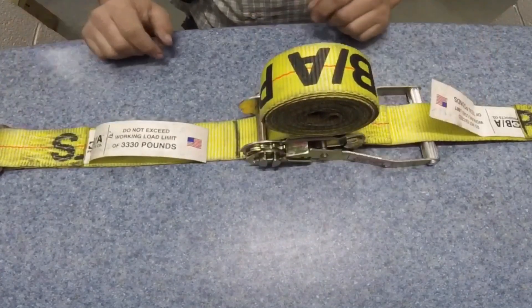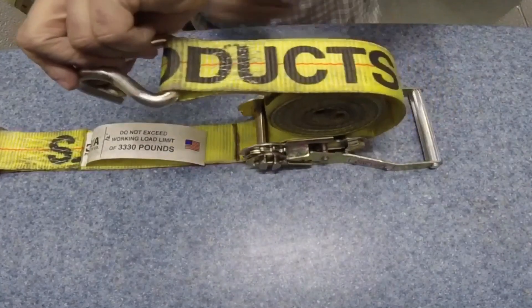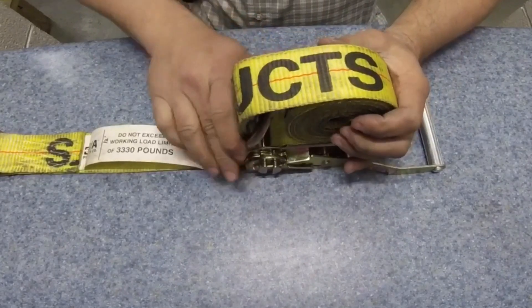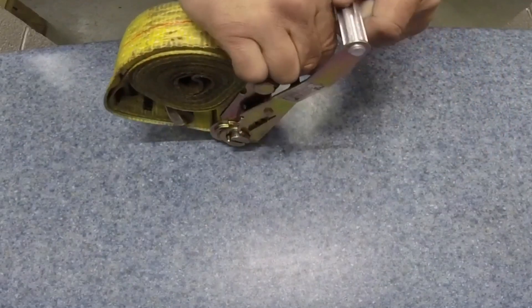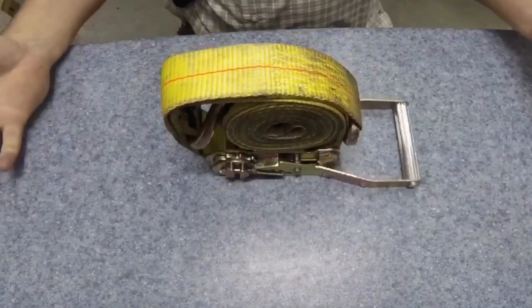Another time demonstrating it: take this in here first, tucking it nice and tight, then over. Taking it, pushing it up here like that. Taking this one here and binding it over. Nice and tight. There it is.